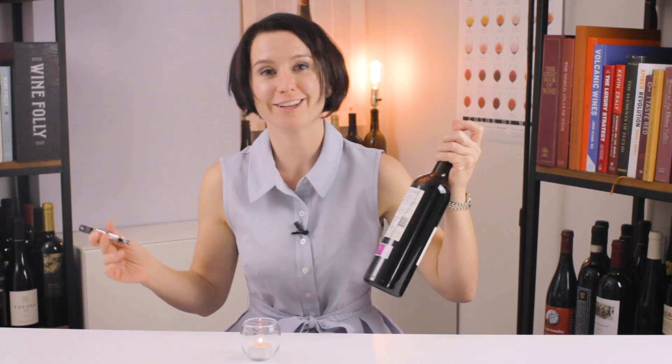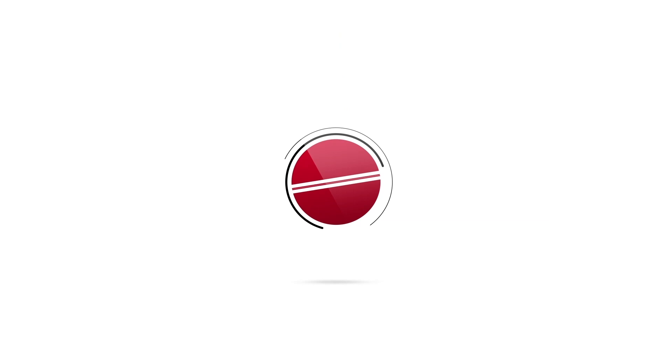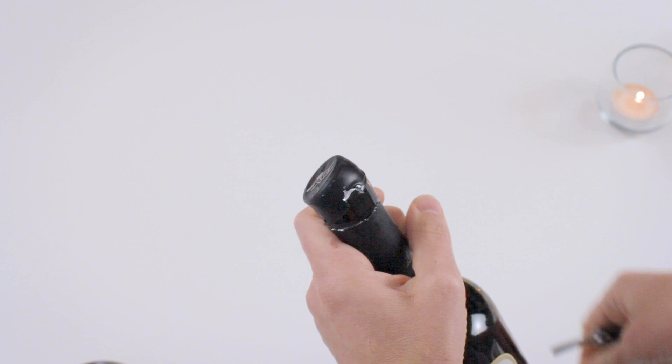I want to give you a quick reminder primer on opening a bottle of wine with a standard waiter's friend corkscrew. After you remove the foil on the bottom lip, you're really going to want to position your corkscrew just off-center.